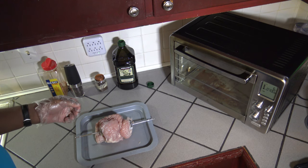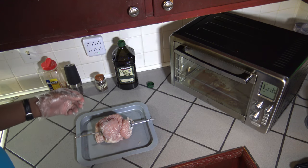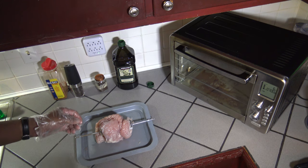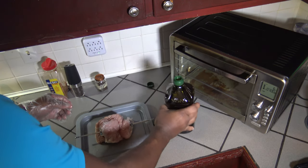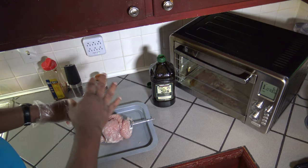Now, what I'm going to put on this turkey breast — since it doesn't have any type of marinated seasoning that it came with — I'm going to include some Old Bay in my mix and try some Old Bay on turkey. I've also got some black pepper I'll be freshly grinding, some applewood smoked sea salt, and some extra virgin olive oil.